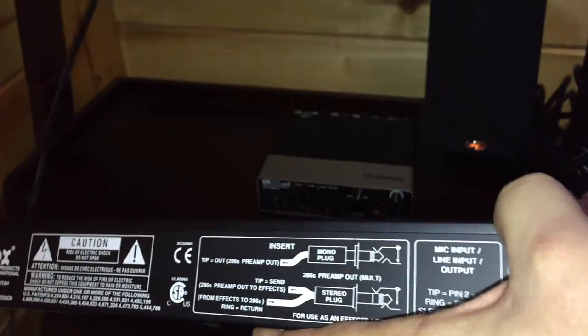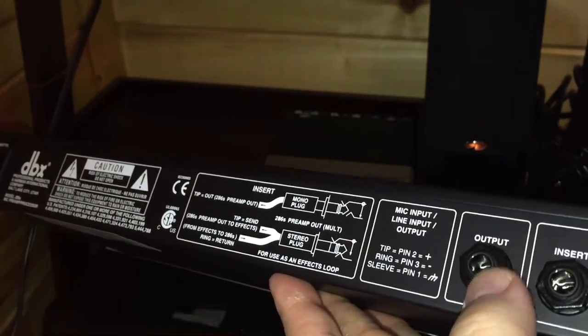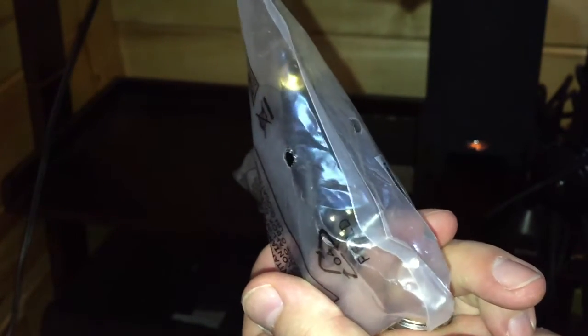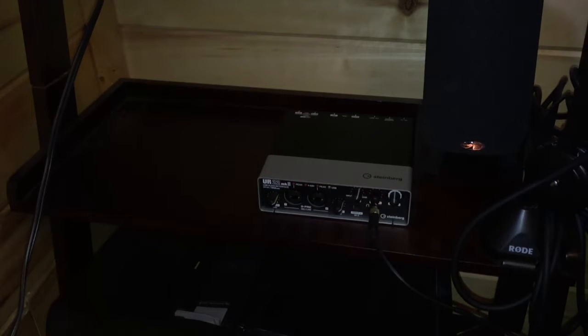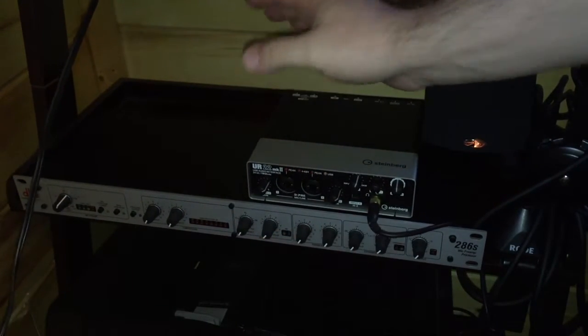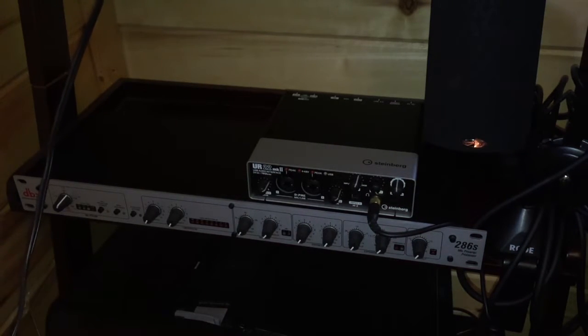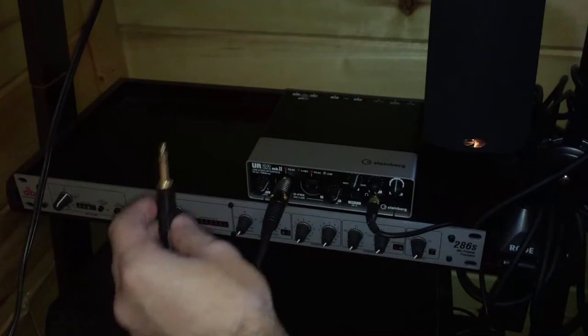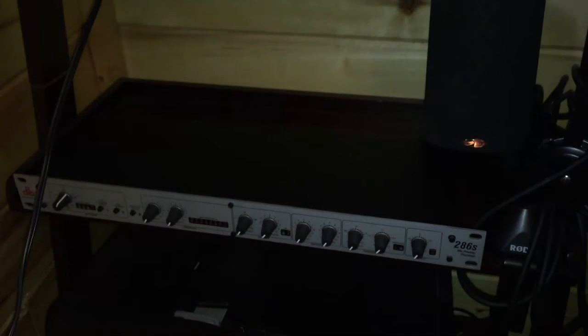The mic will plug directly into the mic input on the DBX — it's got a nice push-button release. Then we'll use a connector cable from the output on the DBX into the main line on the UR22. These are two males: you've got the quarter-inch plug and the XLR connector, and that will allow the two devices to interface. That cable does not come with this, so you will need to buy it separately.